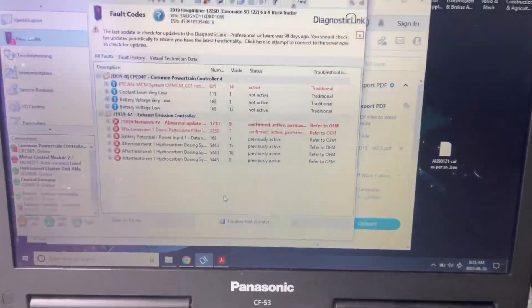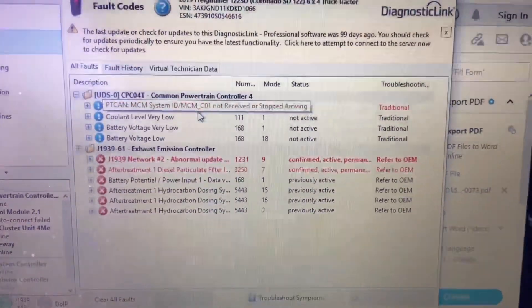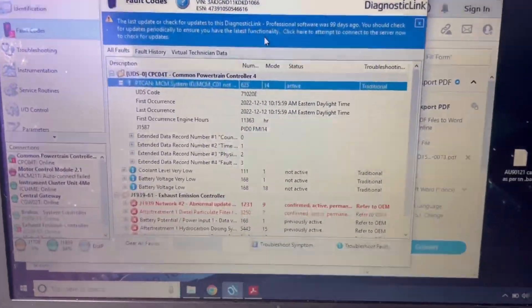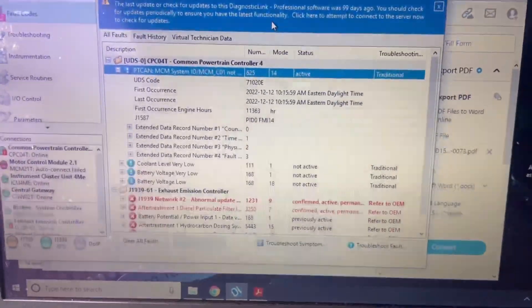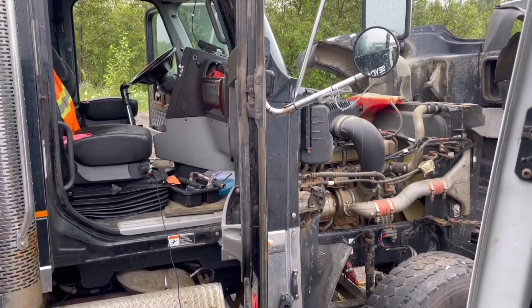Today we're working on a DD16 in a Freightliner and currently have some fault codes active. The motor control module is completely offline — we're getting the common powertrain controller throwing a fault code saying the motor control module is offline. This has led to a no crank, no start condition for this Freightliner.